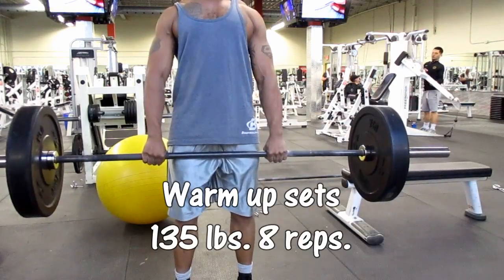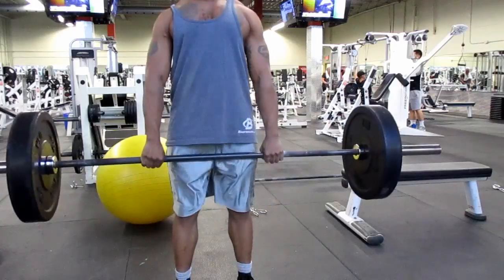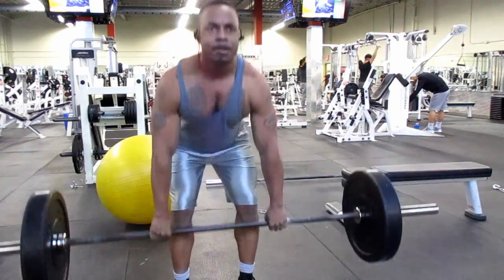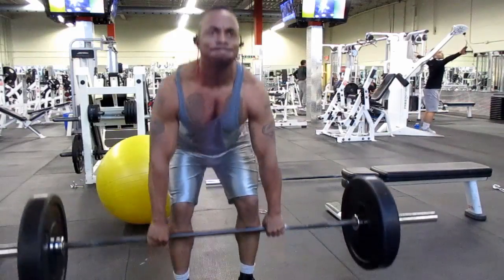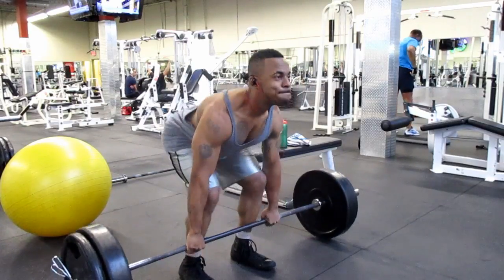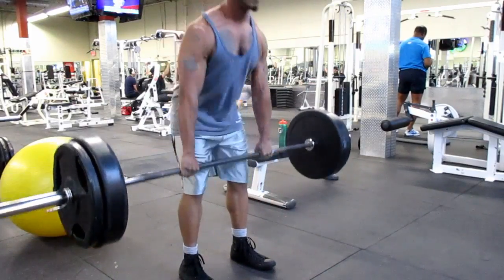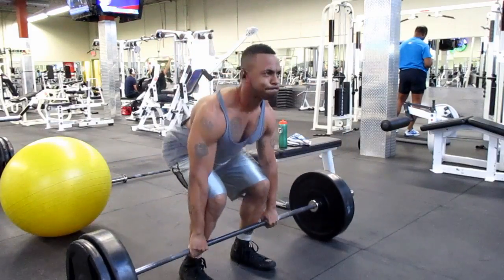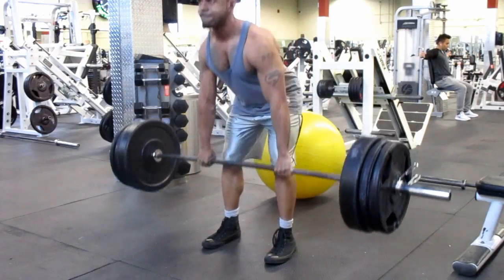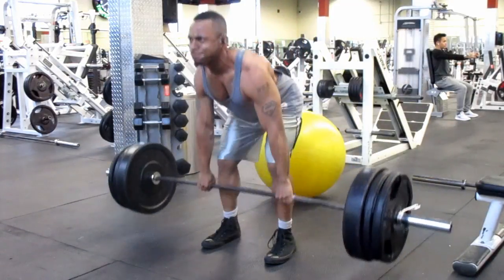Hey guys, welcome to week 9 of my 531 program — today is going to feature the deadlifts. I usually work out at a gym on my way to work, but today I'm off so I went to a gym closer to my apartment. As you can see, I'm using bumper plates — I've never used them before but it's pretty cool. I started warming up with 135 for eight reps, then 225 for six reps, then 315 for another six reps.